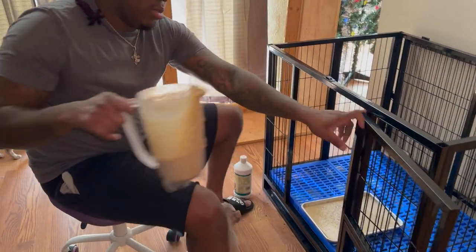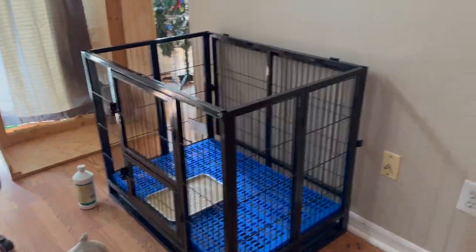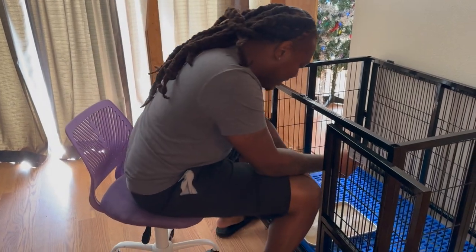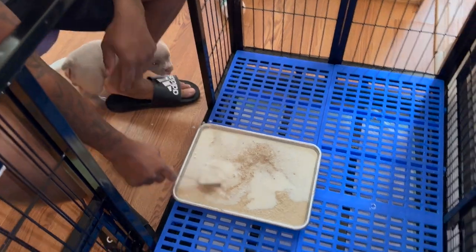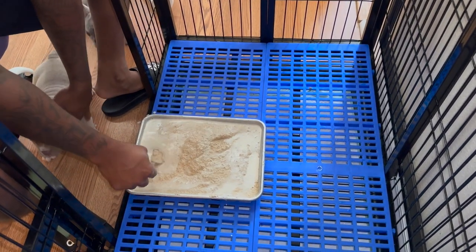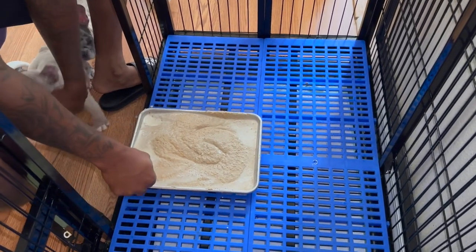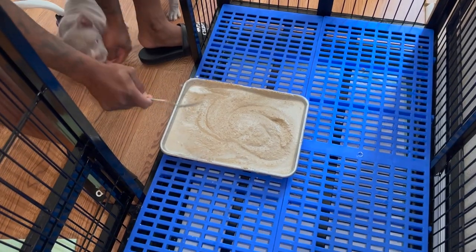Let me close this gate — Ice Spice was trying to get in. Ice Spice, yes sir! Let me get my spoon. I added a little bit more milk to make it a little softer. That's a perfect consistency right there.